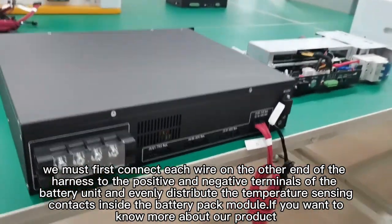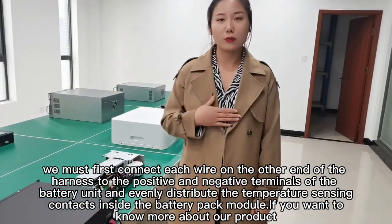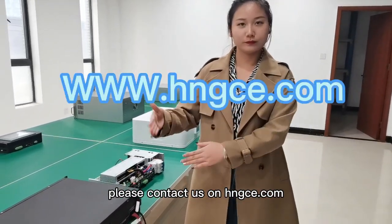Pay special attention to the fact that before plugging in these wells, we must first connect each well on the other end of the harnesses to the positive and negative terminals of the battery unit, and evenly distribute the temperature sensing contacts inside the battery pack module. If you want to know more about our products, please contact us at hngce.com. Thank you.